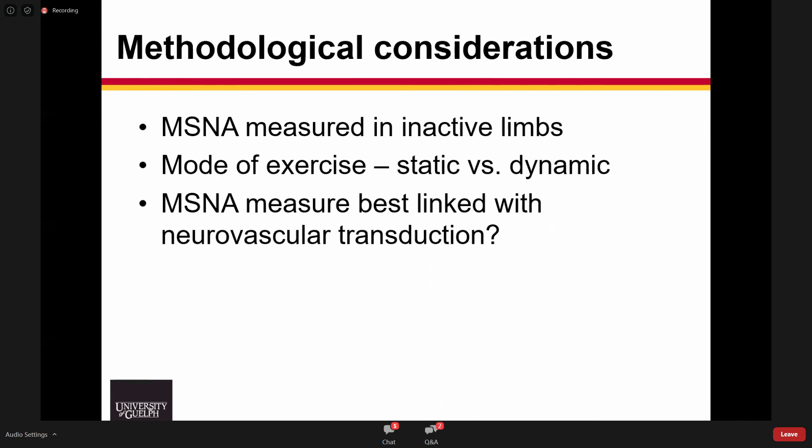It's important to make some methodological considerations for microneurography. This is generally done by measuring activity in the inactive limb, as inserting a tungsten microelectrode requires that site to be stable — inherently difficult during active exercise. The mode of contraction matters as well: static versus dynamic largely relates to the capacity to load the cardiopulmonary baroreceptors and their effects on occurrence. Finally, there is a question of which measure best links with neurovascular transduction — MSNA is that central signal for neurotransmitter release, but the pattern and discharge frequency will determine how much norepinephrine is released.